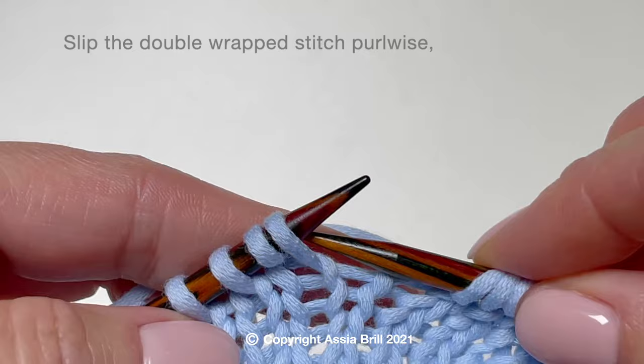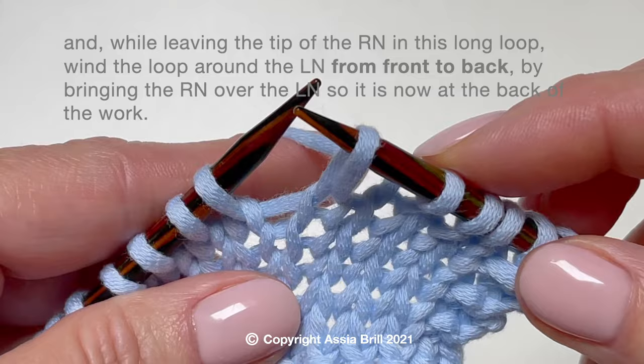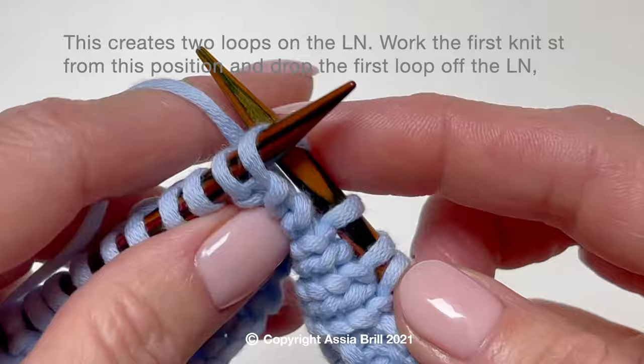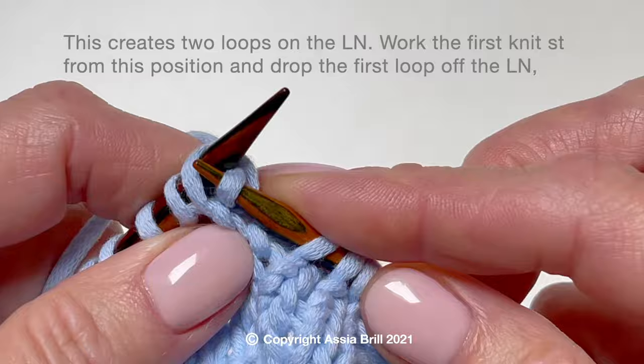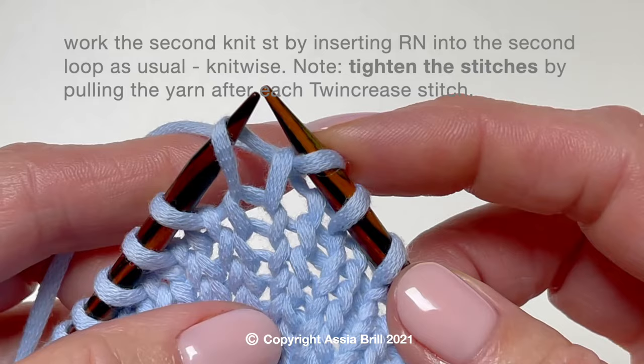Slip the double wrap stitch purlwise, and while leaving the tip of the right needle in this long loop, wind the loop around the left needle from front to back by bringing the right needle over the left needle. This creates two loops on the left needle. Work the first knit stitch from this position and drop the first loop off the left needle.